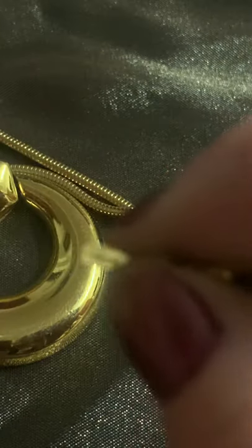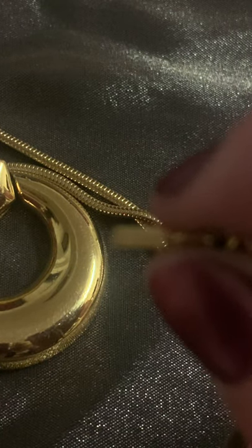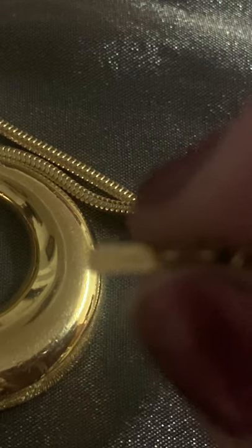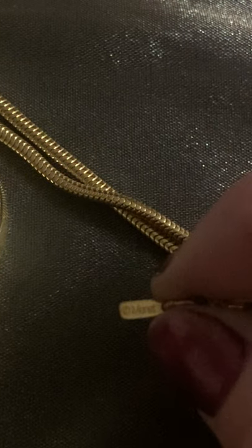I have the hallmark on this Monet. It's Monet in capital M, small O-N-E, and the T is curved at the bottom with a copyright C in a circle at the beginning. That hallmark is dating between the 1980s and 90s. Looking at the necklace, I'd say that's a 1980s statement necklace.